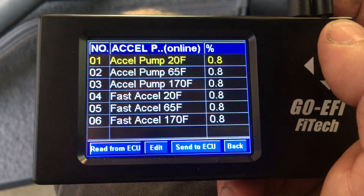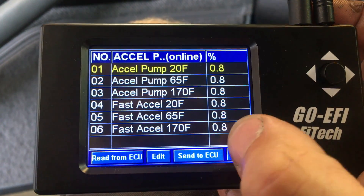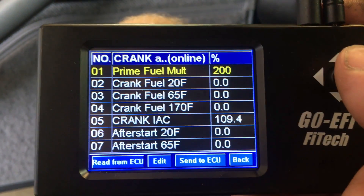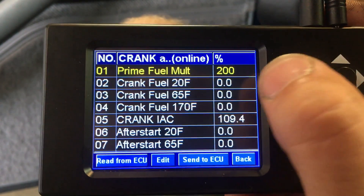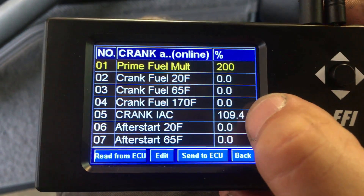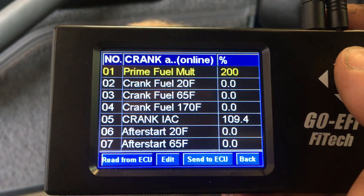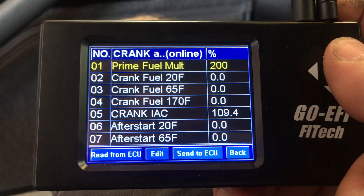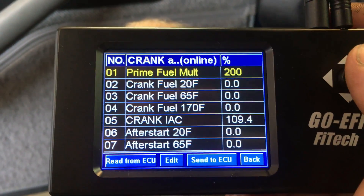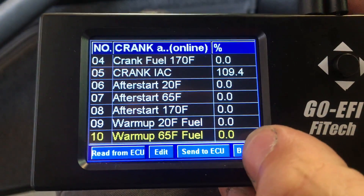Accelerator pump: if you have any lean bog whenever you step on the throttle, that is where this comes in. I did not really have to add too much to that — it seems to work okay. Crank and warm up: this prime fuel multiplier — if you have a problem with hot restarts, you can lower this number. Stock it was like 250 something, so I lowered it down to 200. And I cranked up the crank IAC percentage about 10%, so I had it set to 110 but it rounds down a little bit. That has seemed to help with startup. I was having to push down on the throttle just a little bit to allow a little bit more air, open up that IAC, and use a little bit less fuel. And this thing starts up pretty good now. My enrichment during warm up and after start seemed to be okay, so I am not going to change that.